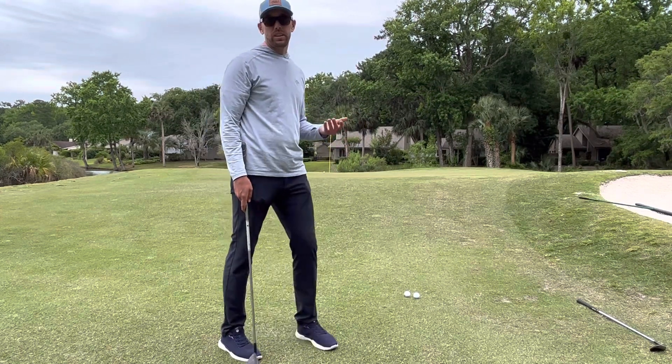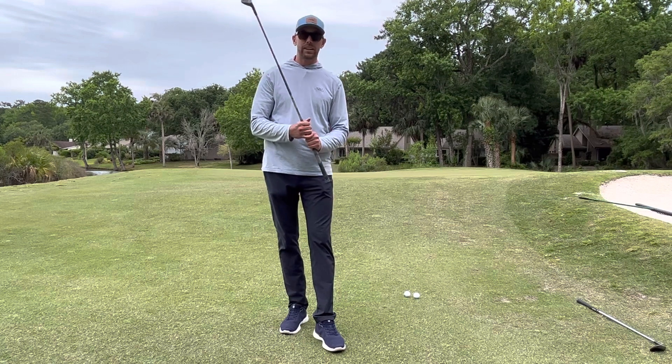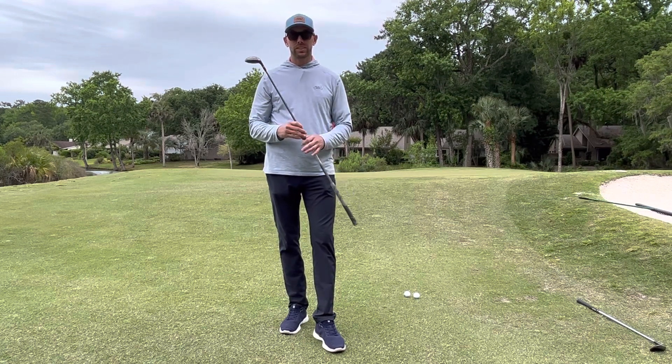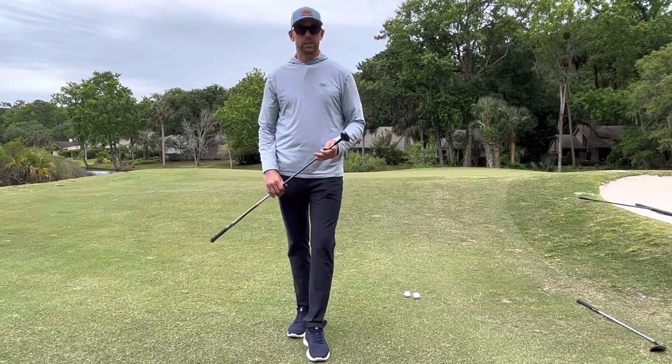Hit it a little bit short, didn't catch it the best, but nonetheless it started up at the hole and I have a chance to save par. Use this tip next time you're around the greens. If you're looking for more tips like this, sign up with me today — my lesson book is posted on 18 Forty's. Take care.